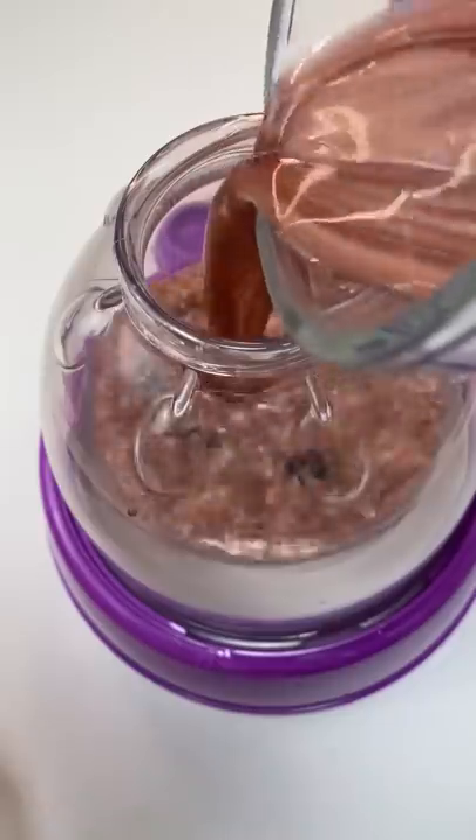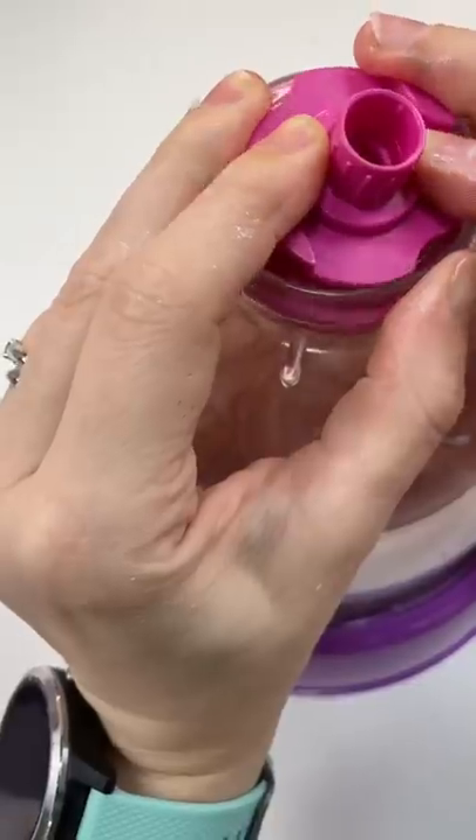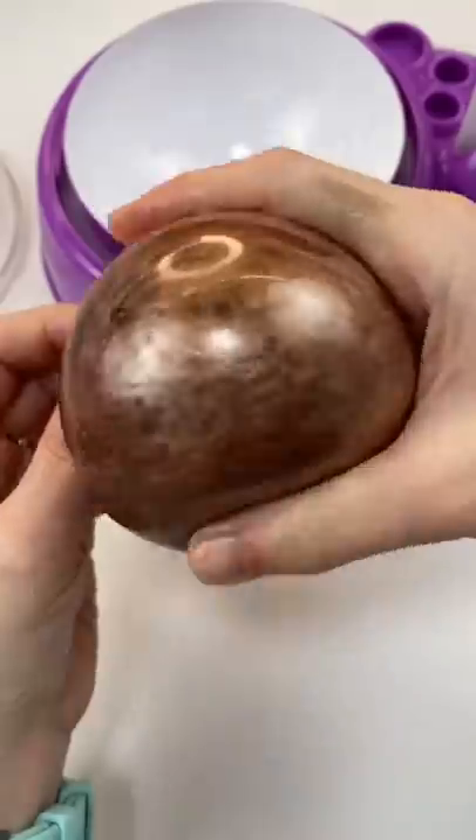I'm going to pour it in the machine, but I don't suggest you ever put liquid in this machine — it's pretty much a bad idea. So I'm going to get the stopper on so maybe it won't squirt me in the face.